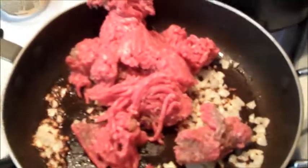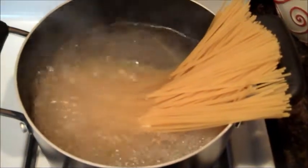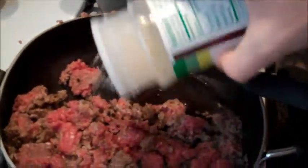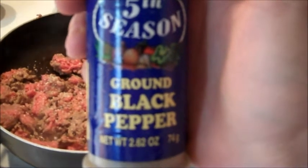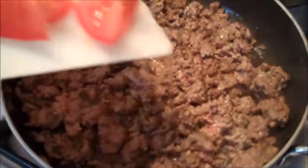Now add the sirloin. I like garlic salt so I use it. Black pepper is good too. Once the sirloin is almost all the way brown, then you're gonna add your tomatoes.